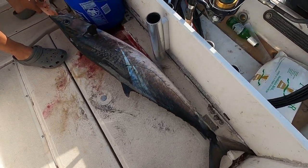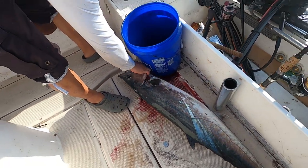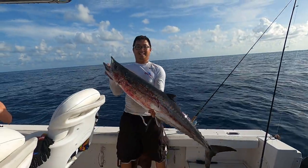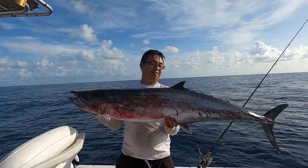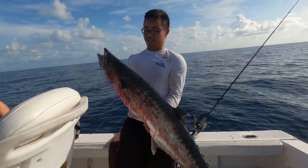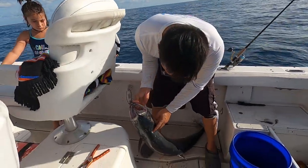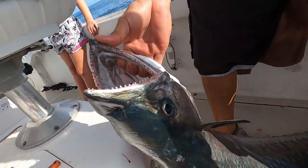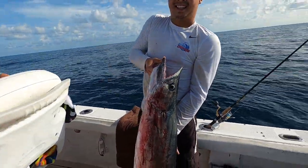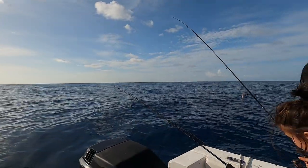There it is baby — this place is always full of kings. Look at that king baby, look at that thing! Eating good tonight! We're gonna clean it after this — stone gaff! Look at that, he stoned that thing when he gaffed it, the fish died instantly. Let's go — time for king number two, guys!